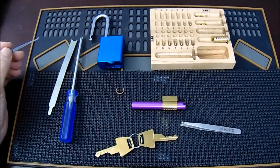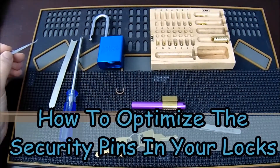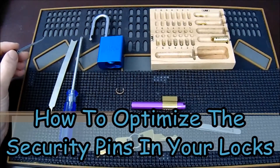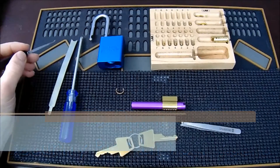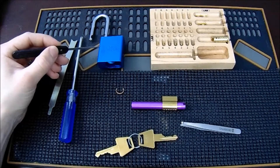This is the Helpful Lockpicker here, and welcome back to my Lockpicking Homeschool series. The video today is going over how to optimize the placement of your security pins to make them more effective. I'm going to be demonstrating this on an American Lock 1100 series, but this can be applied to any pin and tumbler lock.